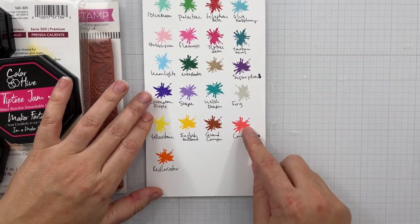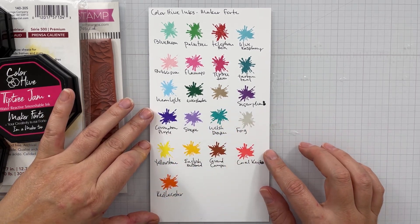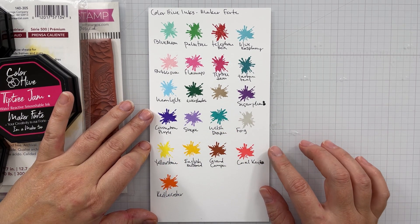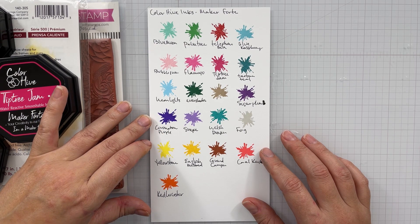I'm going to use Tartan Teal, Tiptree Jam, and Sugarplum. This is just a quick swatch that I make to have the colors right in front of my face so I can see which colors I think might go well together — I talked about that in a previous video.